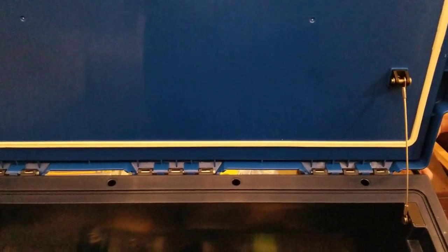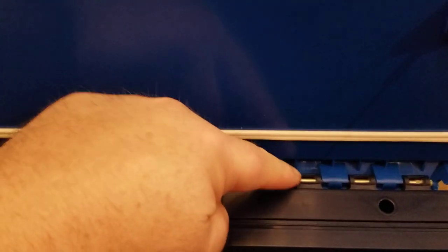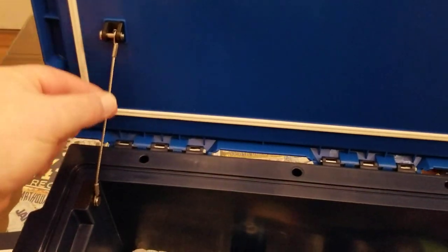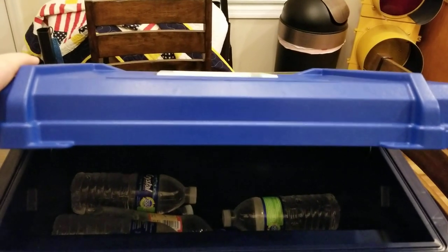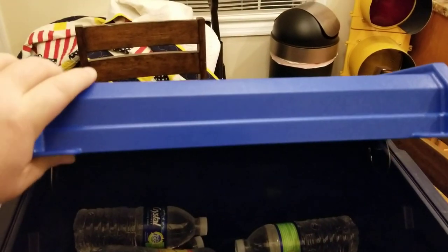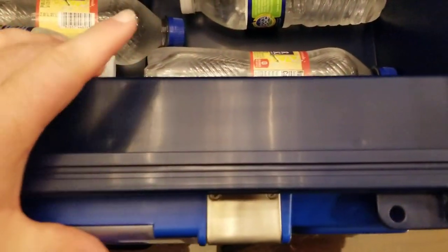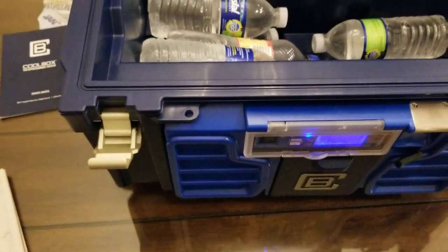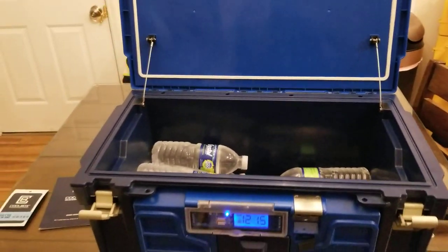Looking at the inside of the lid — it's got three piano hinges and little stops to keep the lid from going too far back. There's a white o-ring seal that goes all the way around the lid. It says there are two inches of polyurethane foam in the top and three inches in the front, and you can see just how thick it is. The rest of the cooler is about one inch of foam.